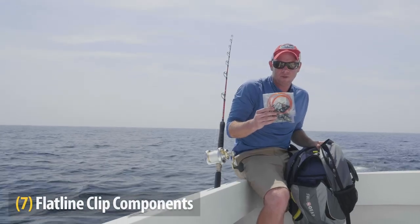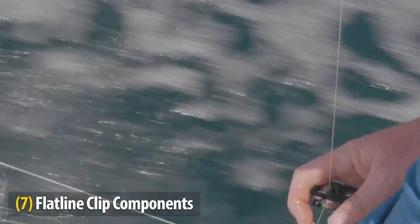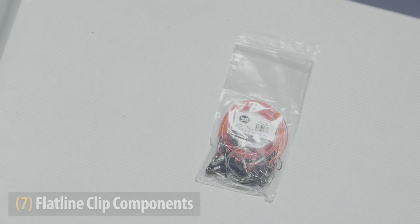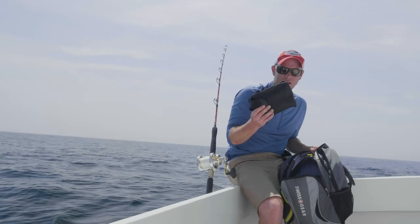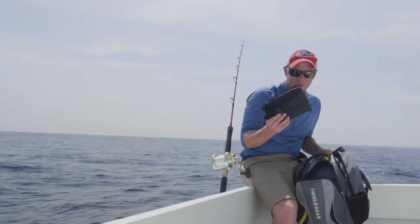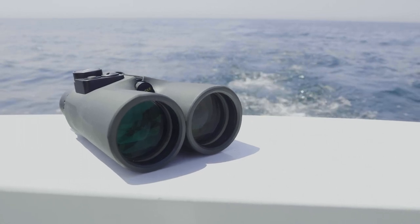I keep my flatline clip collection in my rigging bag so it goes with me on any boat that I'm on. I also keep a pair of small binocs in my rigging bag. I fish on a lot of other people's boats, and it's just nice to have your own and know where they are.